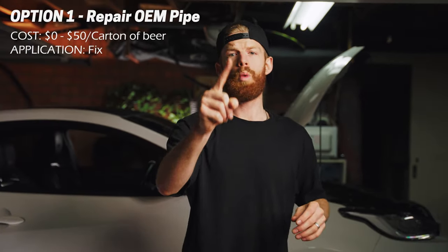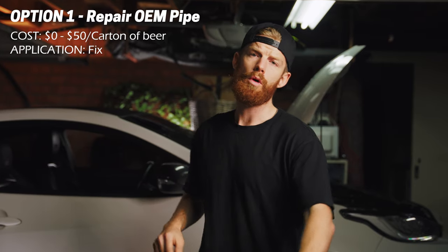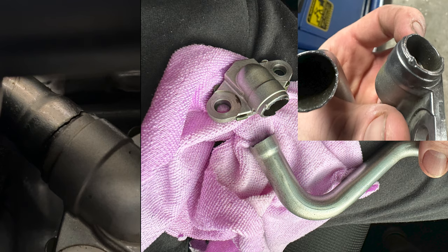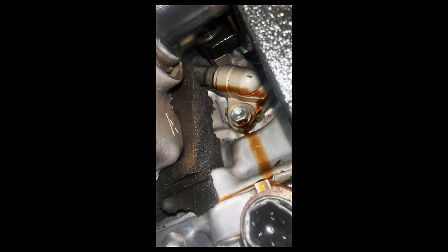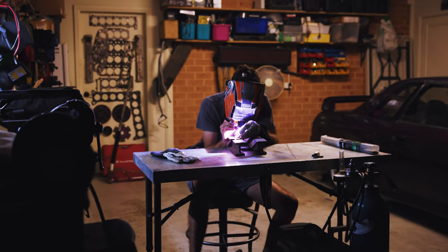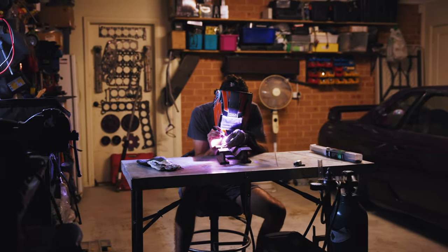So this is what you can do to fix or prevent it from happening, which leads me to option one, which is a fix. If your oil drain pipe does crack - which it most likely will down the base here where it bolts onto the block - mine cracked there and everyone else's I've researched has cracked in the exact same spot. Simply pull it off, give it to a boilermaker or fabricator and they will braze or weld it back on, probably for a six-pack. Slap it back on and you're back on the road.